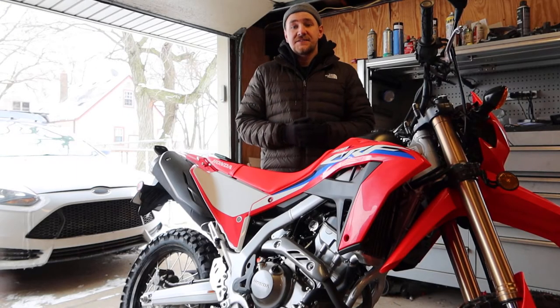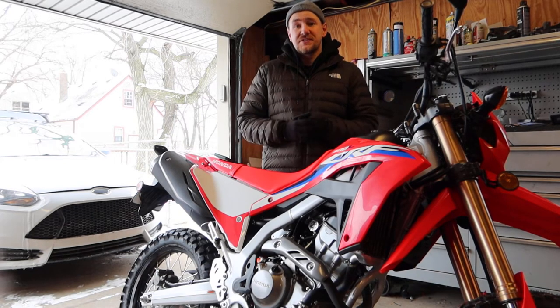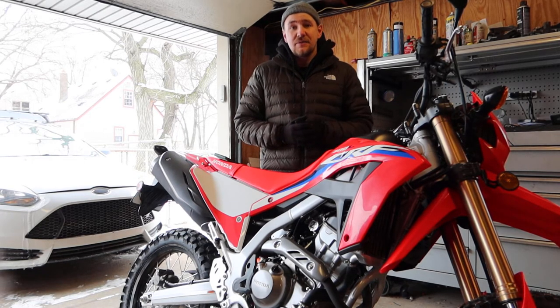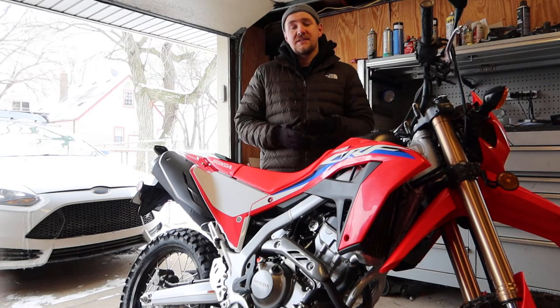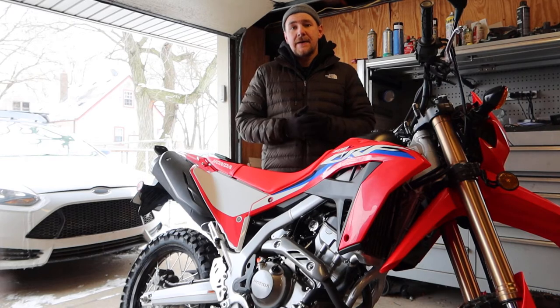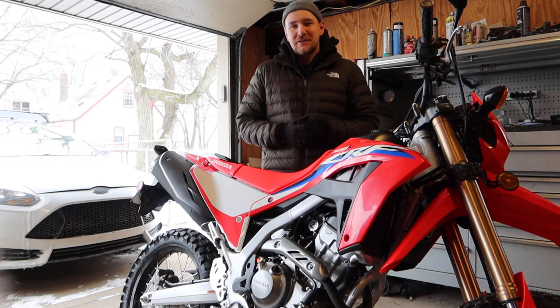That's it for this video guys. For $50 this seems like a no-brainer part for this kind of motorcycle. It's high quality, it looks great, it matches the aesthetic of the bike, and it might save me a headache down the road when I'm on the trails by protecting my rear master cylinder. This is just the beginning as far as parts go for this bike.